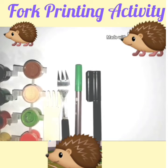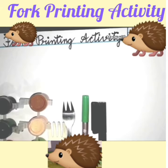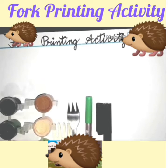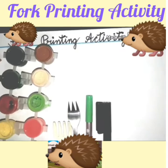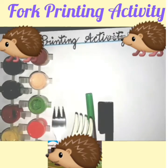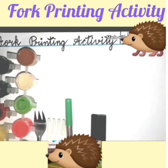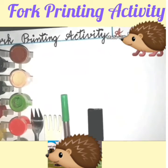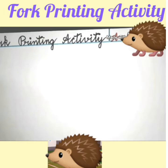Good morning dear children! Today is Saturday and on Saturday we do some activity. Today we are going to do a fork printing activity. For this activity we need: punch paper or an ivory sheet, watercolors, forks, and green and black sketch pens. Write down the heading — fork printing activity — and in this activity we are going to make a porcupine.